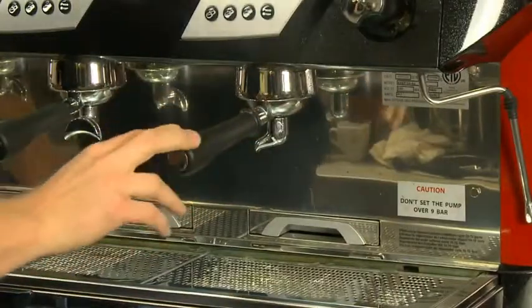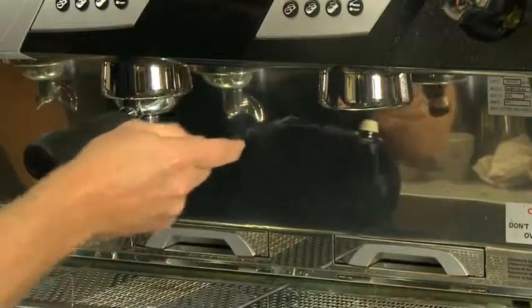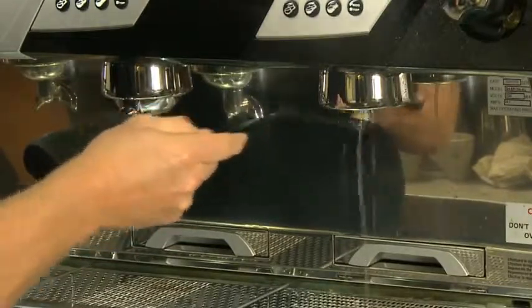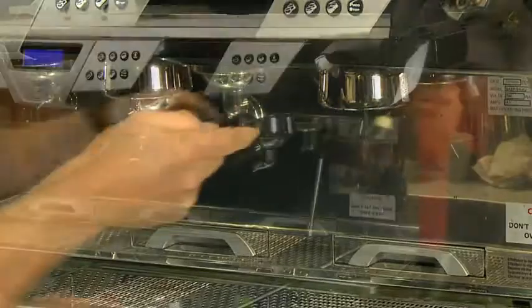After this process, run water through the group head to rinse all detergent that was in the head. Scrub the underside of the group head with your group head brush, making sure to reach all the areas in the head to further remove any residues.